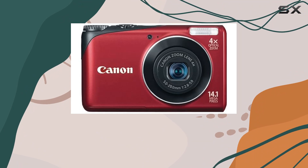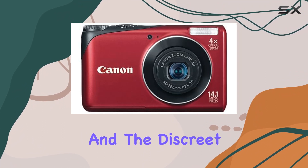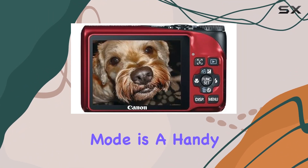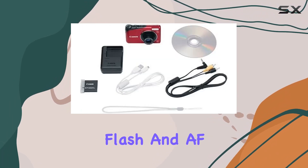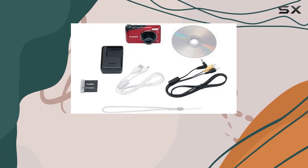The camera's DIGIC 4 image processor enhances image quality, and the discrete mode is a handy feature for shooting in noise-sensitive environments, disabling sound, flash, and AF beam for a more discreet operation.